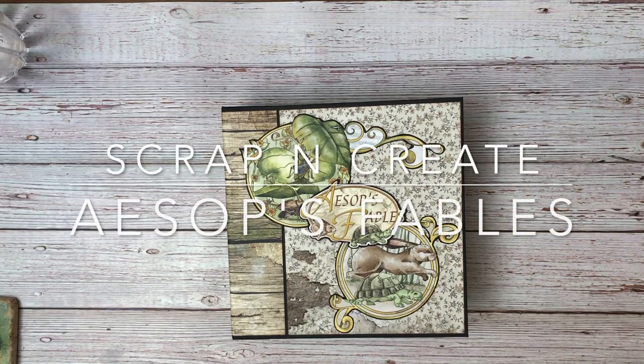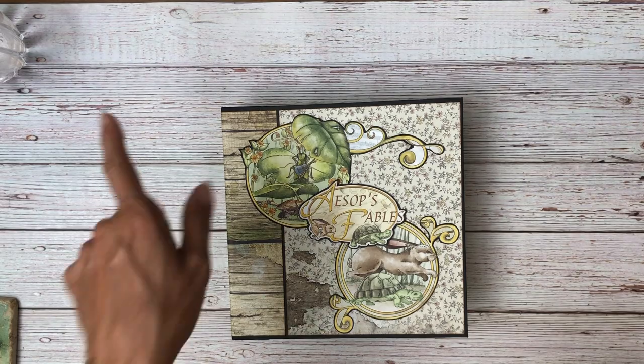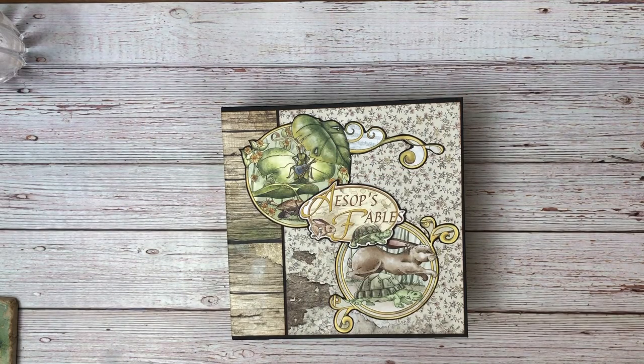Good morning, everyone. This is Daphne from Scrap and Create, and today I'm going to share with you the long-awaited Aesop's Fables mini-album. So this is something different — I haven't done this before. There are lots of 3D effects inside the book, so I'm excited to share that with you. I'm going to go ahead and start with the size of the album: it's 8.5 by 8.5 with a 2.5 inch spine.